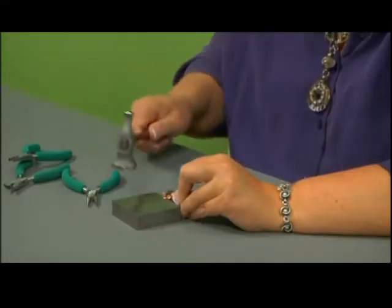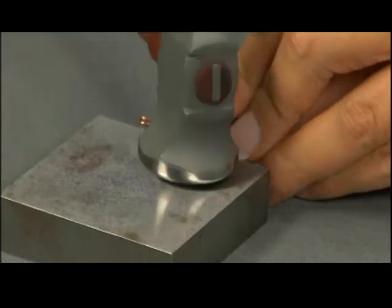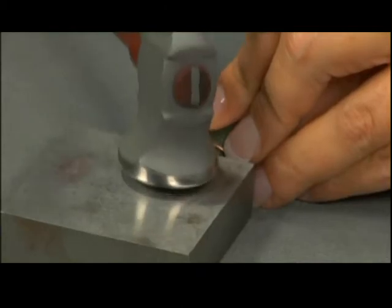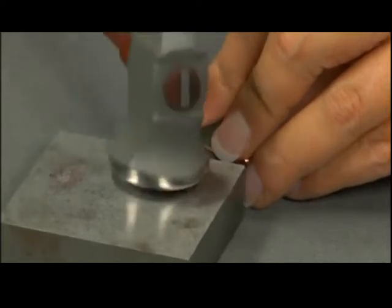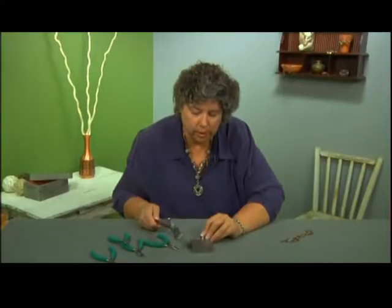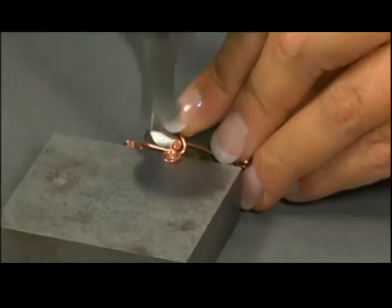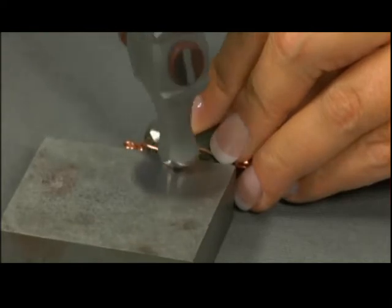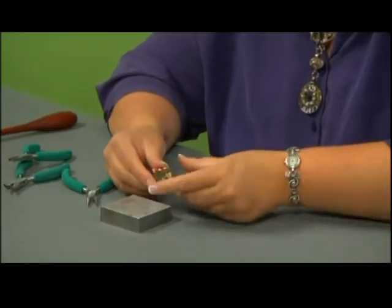Take your chasing hammer and we're just going to hammer the outer edge of the spiral. I think a little bit more. Another thing that I could do — this is just an option — is I can turn my hammer over and use the ball peen end to give it a little texture. You can also use your embossing hammer for that.